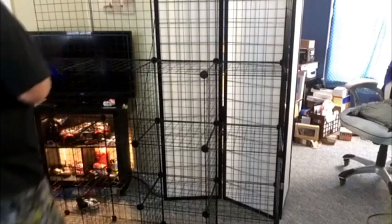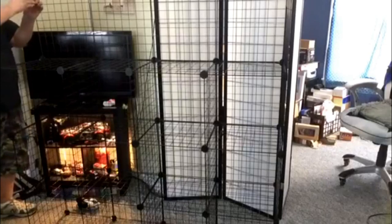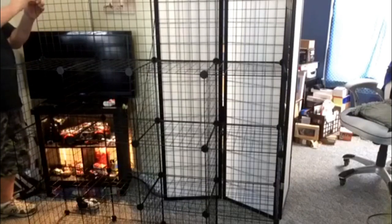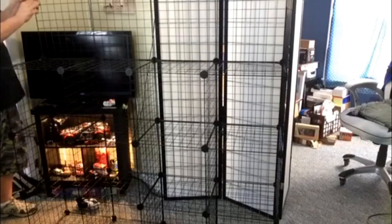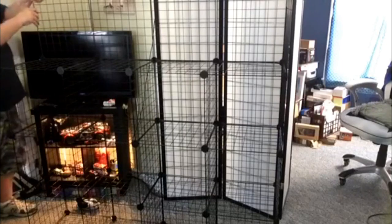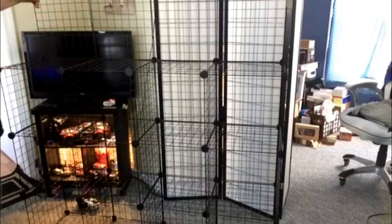Now there's one thing I'm noticing — it talks about a door. I did not know it had doors, but apparently it does. I am going to leave that off. I don't want to put doors on this — doors will not work out for me, not with what I want to use them for. And you don't have to use doors.